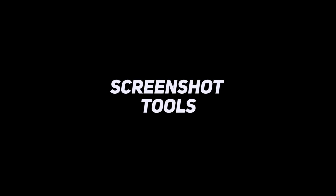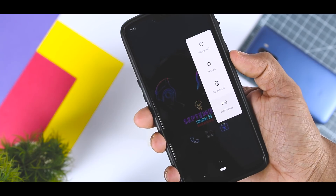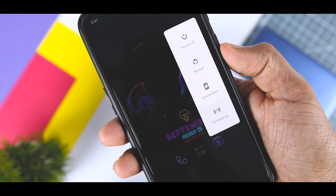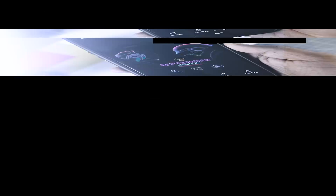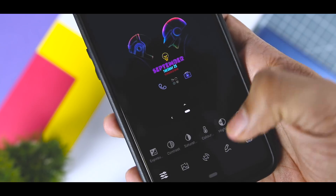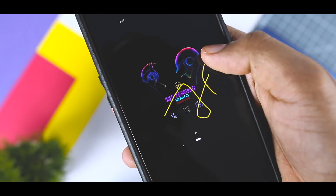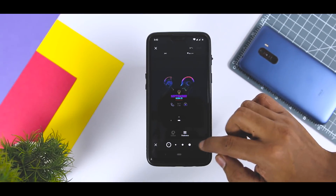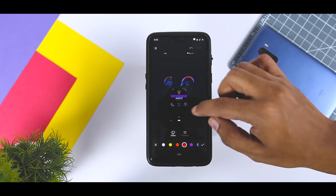Taking a screenshot is now as simple as pressing and holding the power button, then tapping Screenshot. The old method of holding power and volume down at the same time still works. In addition to the new screenshot shortcut, Android Pie gains a new edit feature. As soon as your screenshot is saved, the preview notification displays an edit button. Selecting edit opens a markup tool to draw, crop, or highlight the screenshot before sharing it.